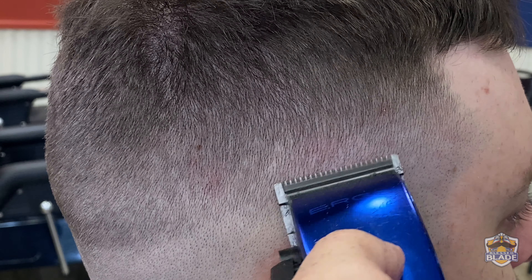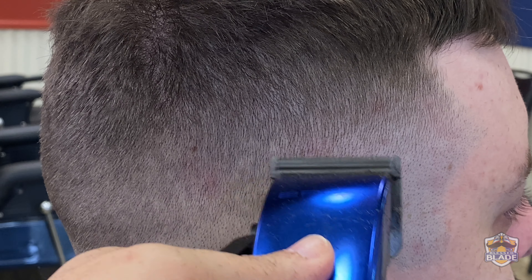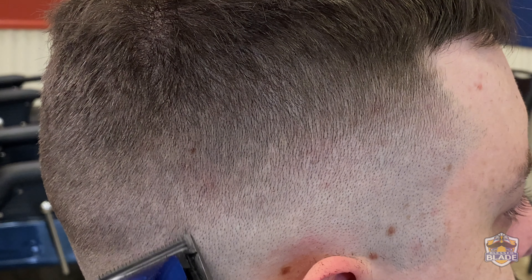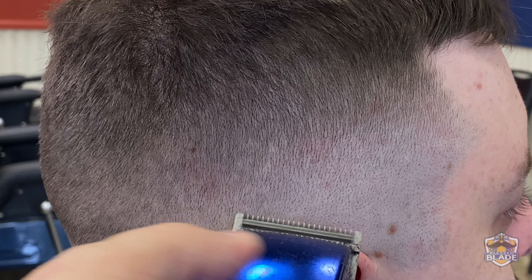Close the blade to use number zero. We're gonna use the border of the clipper's blade and go back to clear the darker areas left close to the line. Sometimes use the clipper in a diagonal position using the border of the blade — this way you can cut with more precision and avoid using the entire blade, preventing a line.